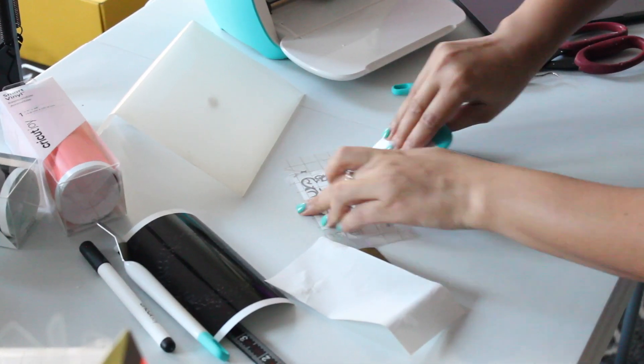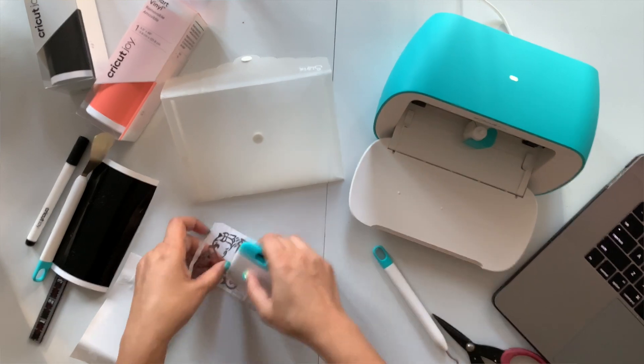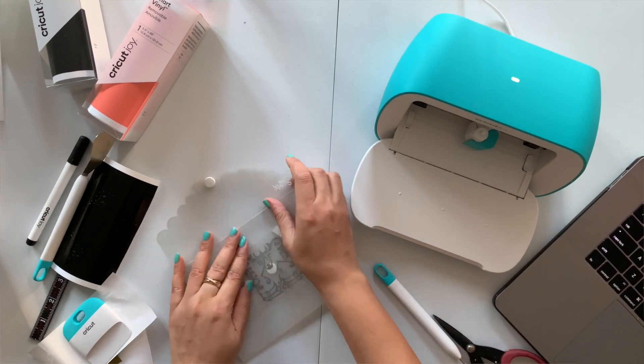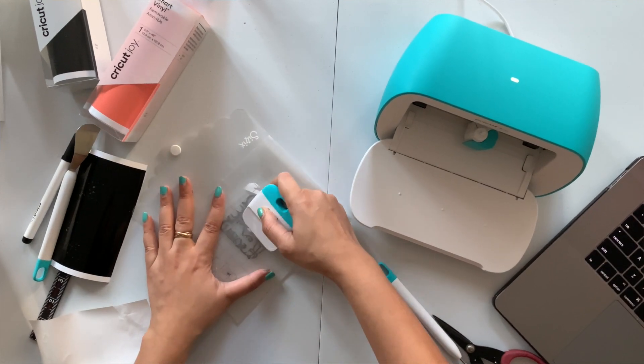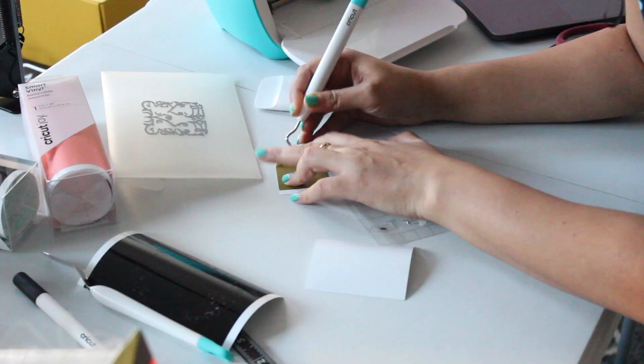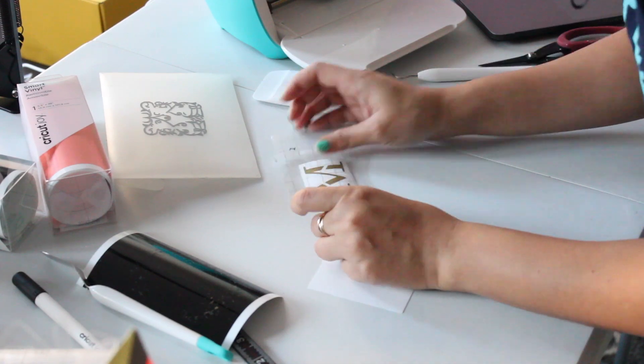Using a scraper tool you can easily transfer your design onto the transfer tape. Once that is done, use your scraper tool again to transfer the design onto your actual main material. After this, I will go ahead and assemble the other layers of this design which I had in mind.